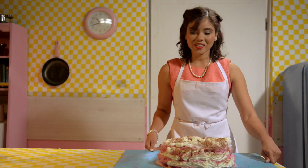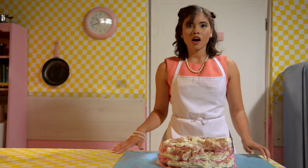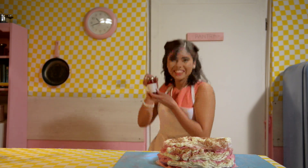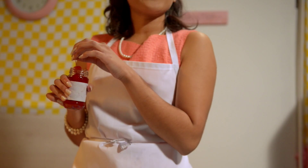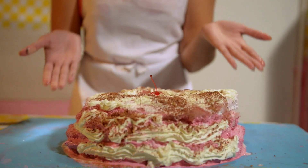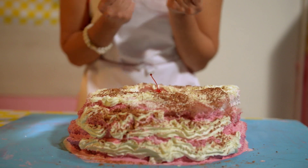Once the cake has cooled down, you can ice the top. Oh my, I almost forgot one thing — the cherry on top! Yes, it is grandmother's cherry chocolate cake, a scrumptious dessert.